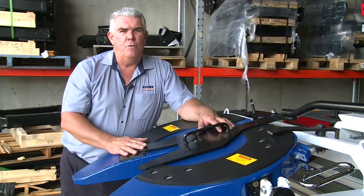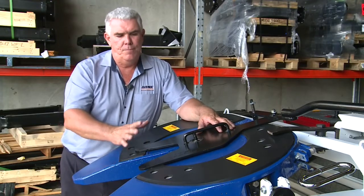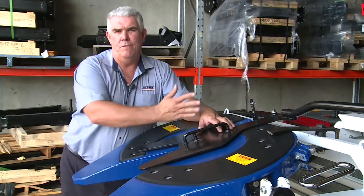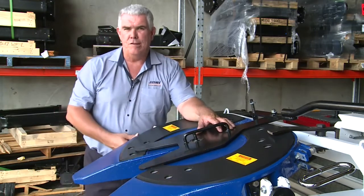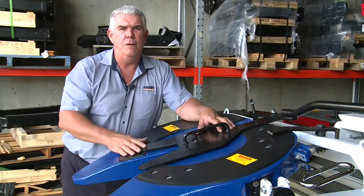Check and adjustment of the fifth wheel can be done generally when you're servicing the truck — it's a pretty good time. This tool is nice and easy to pull into the fifth wheel. You can quickly check, do your adjustment, and then you know that the fifth wheel is adjusted up correctly to suit a brand new kingpin.